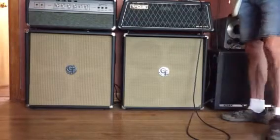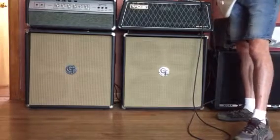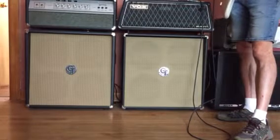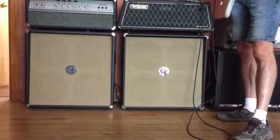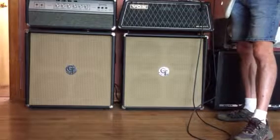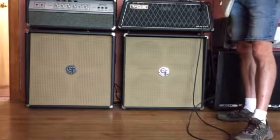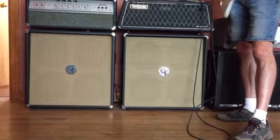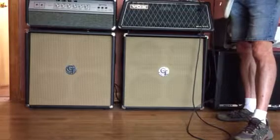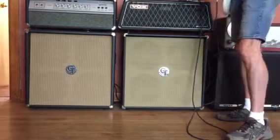The reverb really goes to like that Dan Electro Silvertone really swampy cool reverb. That's all on the first setting — kind of like a normal digital reverb, mild, heavy, real surfy. Very cool.